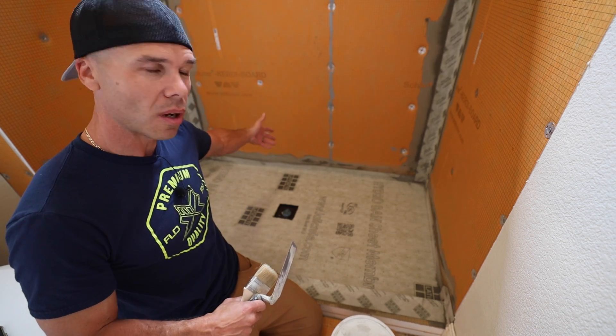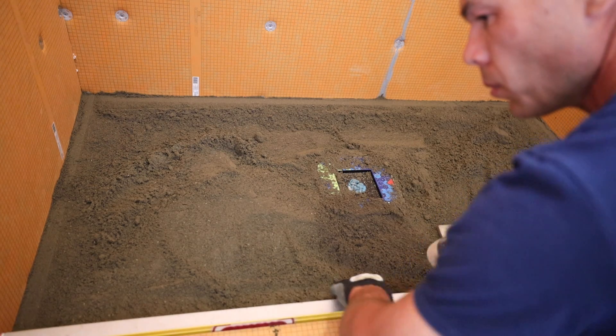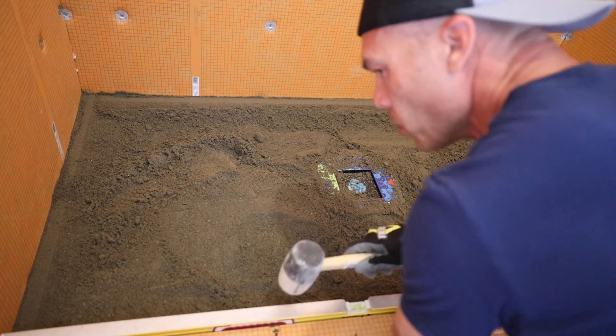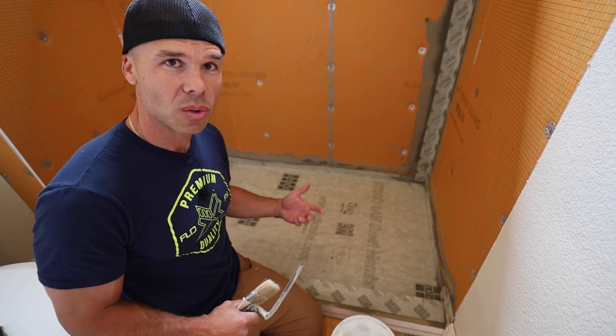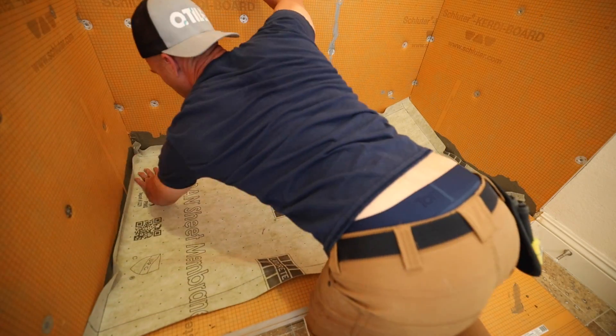You can see we got our KERDI wallboard up. We put a mortar bed pan in and put the sheet membrane directly over that. That was all done this morning — we started about 8:30 and now it's about 11 o'clock.